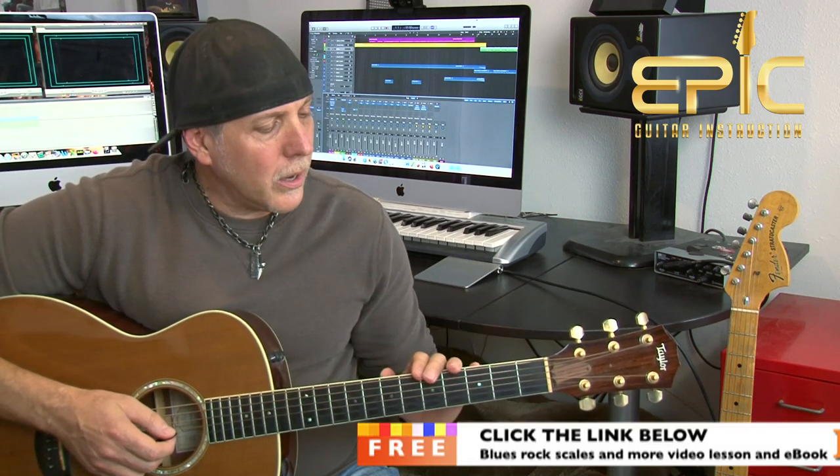Major chords are very bright and happy, right? Just going through some open major chords, all of them have that characteristic. Major sevens have that jazzy, sweet sound. Why wouldn't you want to add that beautiful sound into your playing? They all have that mood. Let me show you a few major seventh chords you can play in the open position and add them into your progressions and songs. I'll give you some practice progressions so you'll have some application for these.